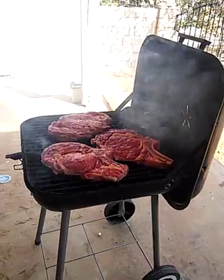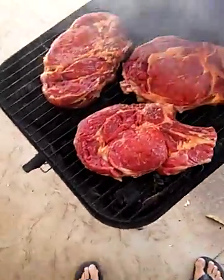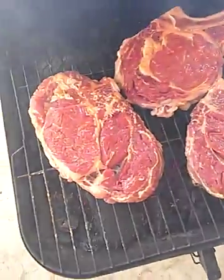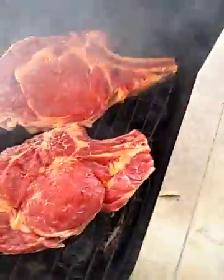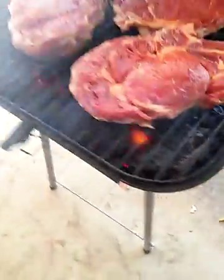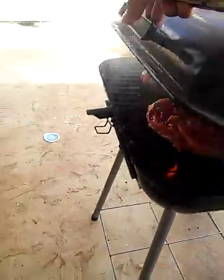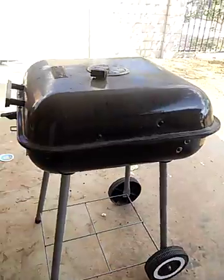My son is over there, and my nosy wife too. We're grilling them up right now. Whenever you guys start seeing the fire flaming up like that, what you gotta do is make sure you close the grill down real quick. You gotta let that fire calm down, or else it's gonna burn your meat.